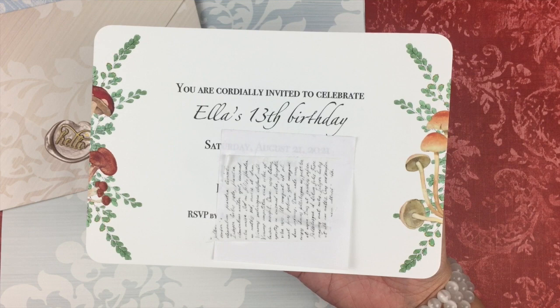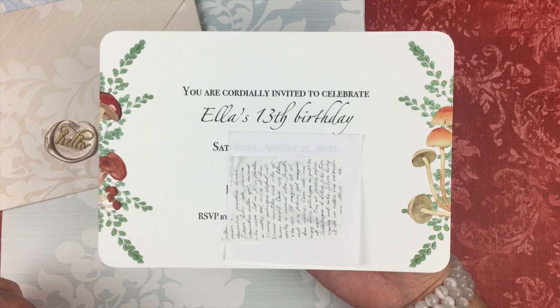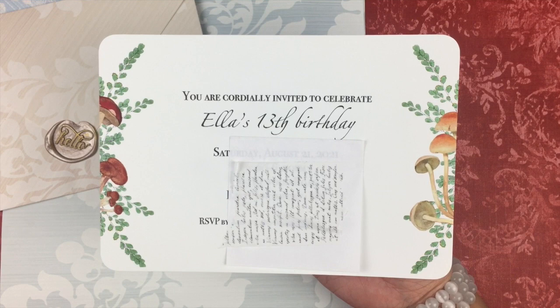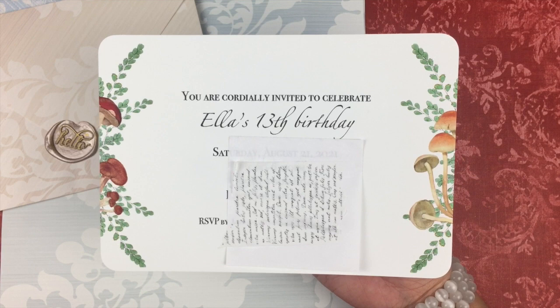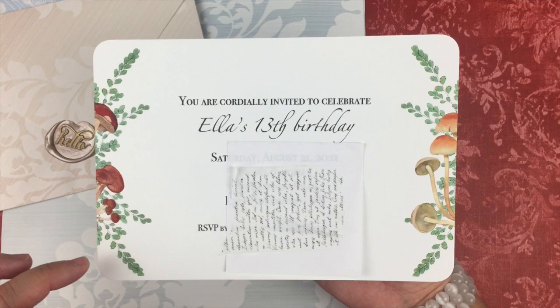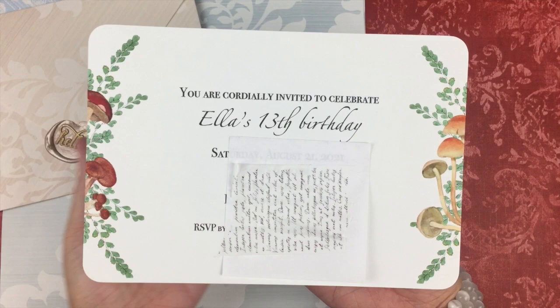They are very simple, very clean — I think mature, because it's 13, you know, you can't be baby about it. What I did was I used some forest-themed, mushroom-themed graphics that I purchased from — I think it's called The Hungry Peg. They give out free weekly bundles of graphics and also sell bundles, and it's super inexpensive. I bought a bundle that included mushrooms and some foliage.